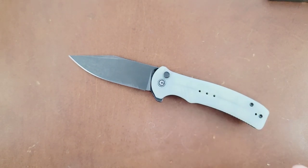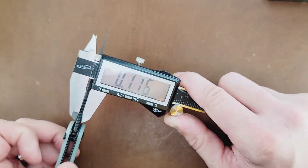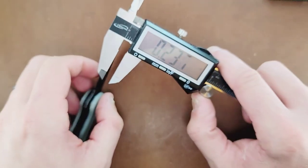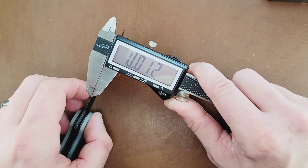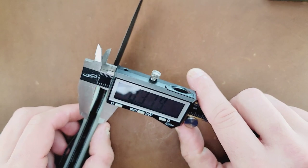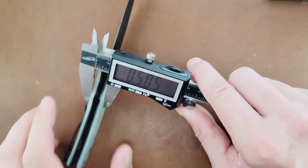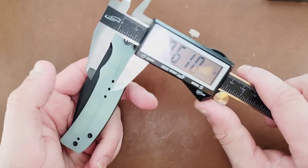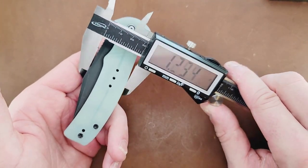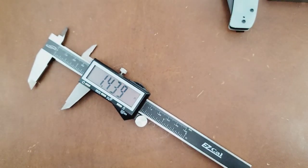Now let's get some micrometer measurements. The blade stock thickness on the Cogent is coming in at 115 thousandths — I like how they're doing that relatively thin. The behind-the-edge thickness is coming in right at about 12 thousandths, which is awesome. The overall thickness of the knife is coming in at right at half an inch — pretty thin and pretty average. The height in your pocket at its highest point is one and a quarter inches — not bad at all.